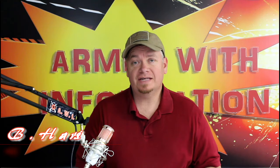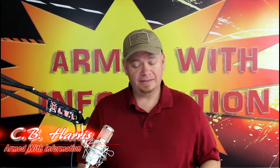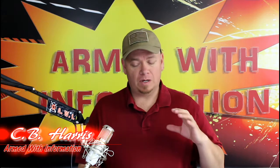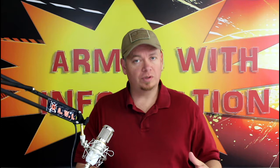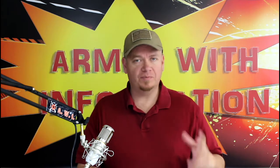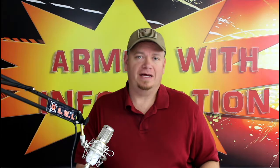Welcome back to the channel everyone, and welcome back to the Saturday Sitrep. My name is CB Harris. We have a few things to talk about today. First off, I want to tell you guys — wait till the end of this video. There is going to be the rules and all the information about the giveaway, the 2345 giveaway. So be sure to stick around to the end of this video for all that information.